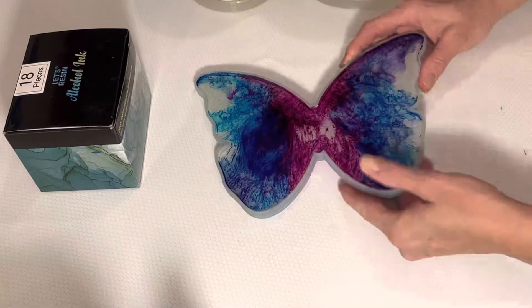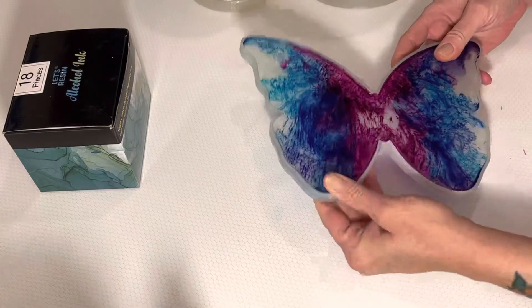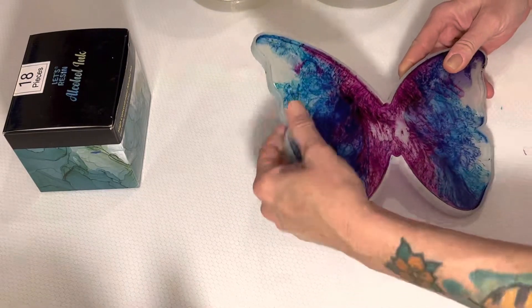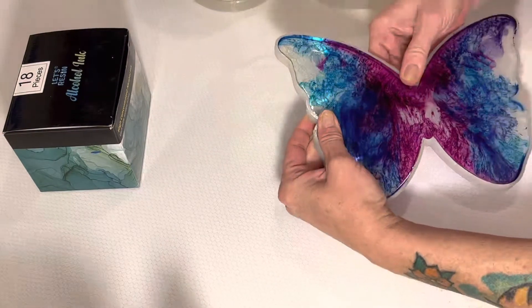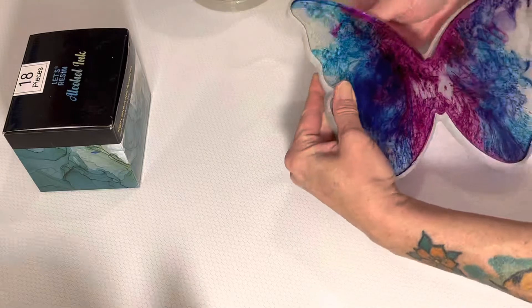It's hardened and ready to be demolded. Let's go ahead — you can pretty much see what you're going to get, but I need to take it out and see how it looks on the other side.